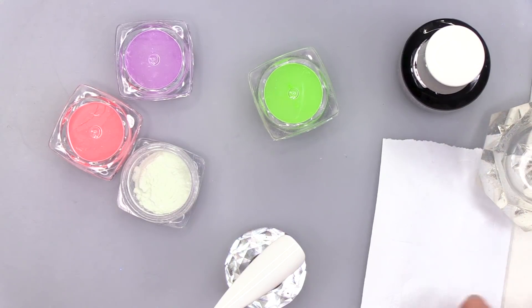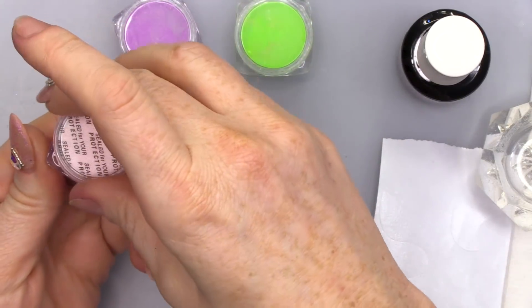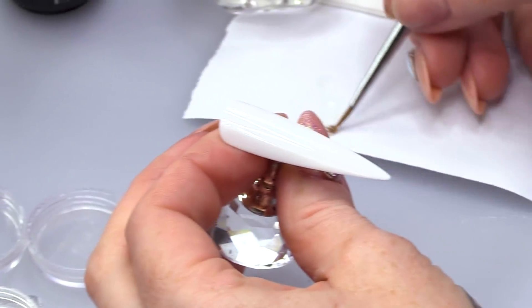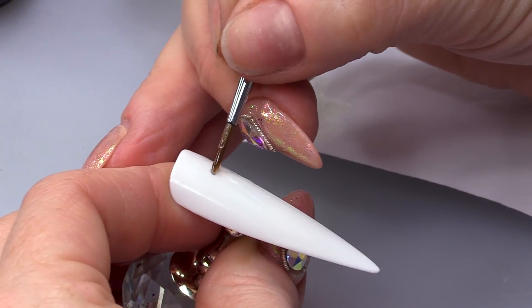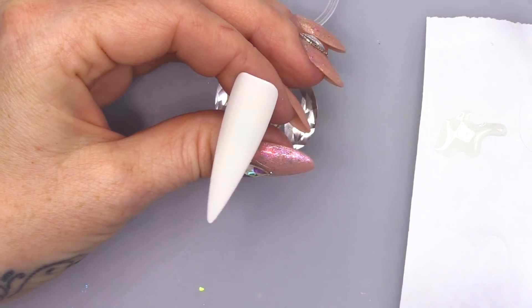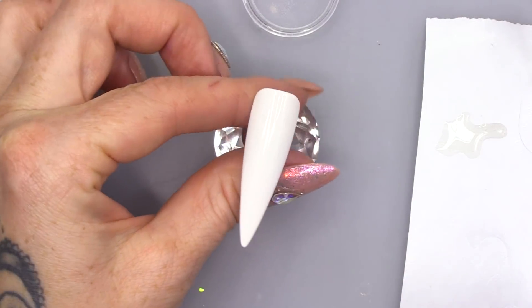I've got a bit of backing paper for my sculpting form. What I'm gonna do is put my top coat on there. I'm gonna open this one because it's not been opened — it's a fresh pot! You want your top coat and then you're simply going to paint on with the top coat your design. I'm gonna use geometric shapes. Can you just about see that there?